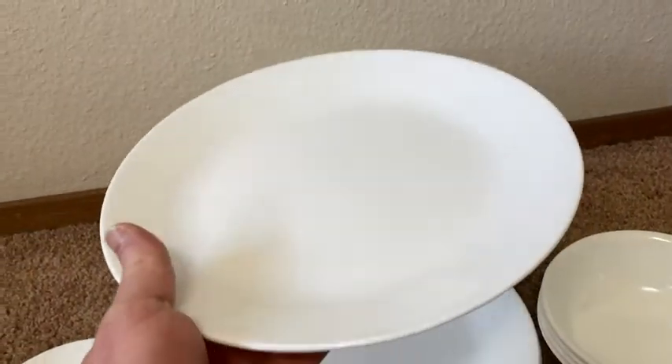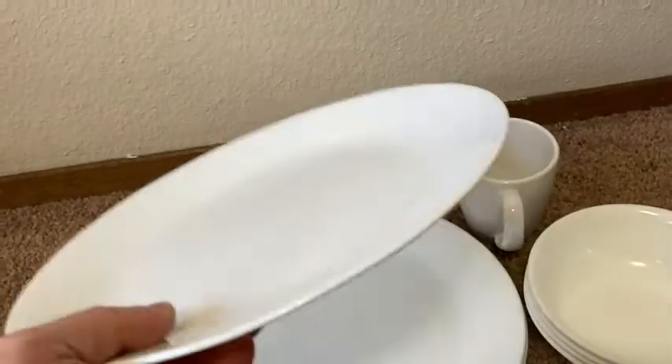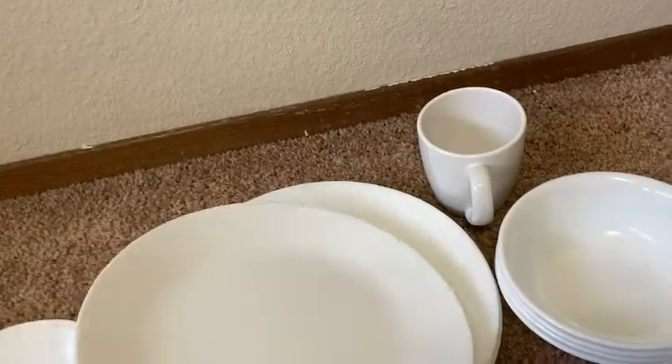Here we have a plate. I can feel the weight of the plate in my hands — it feels really good. I wish you could hold it with me. Corelle, Made in USA. You can tell it's not cheap, and at the same time it's not too big. You can feel the quality in your hands.